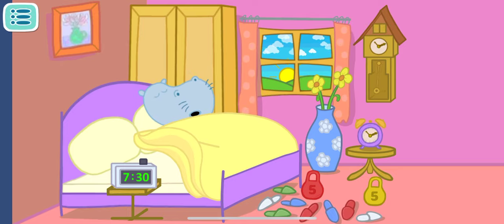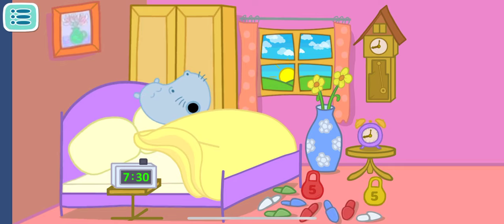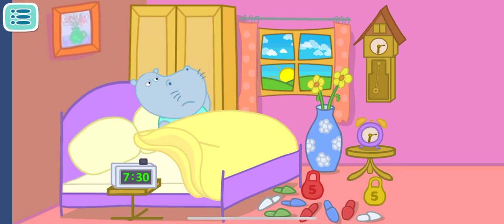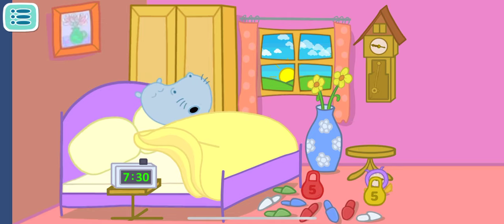Daddy has managed to defeat the second alarm, but we have one more. Tap on the flying slippers. Don't let them stop the alarm clock. Daddy has won one more battle, but not the war.